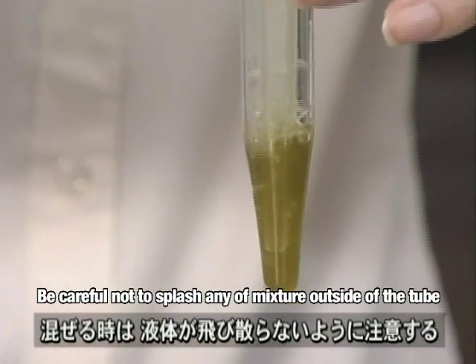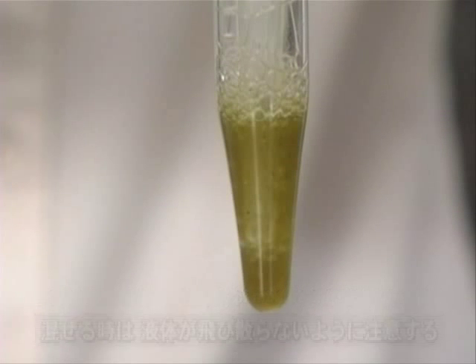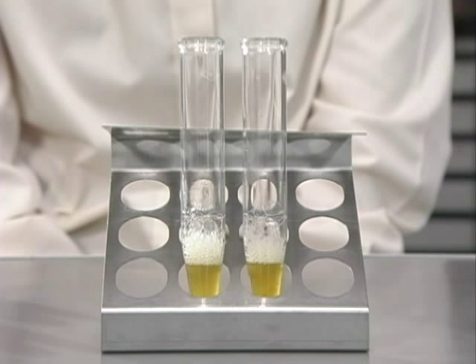When mixing, be careful not to splash any of the mixture outside of the tube. Next, we wait approximately 20 minutes. It is highly recommendable to mix the mixture twice during this time.